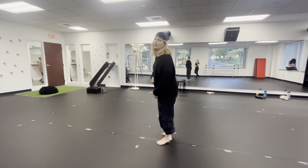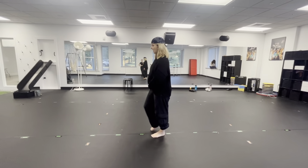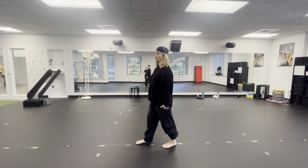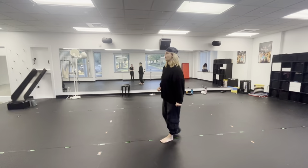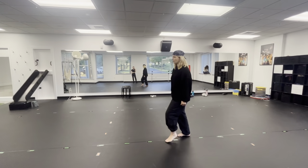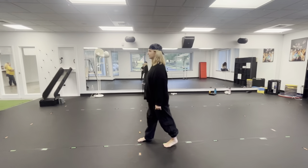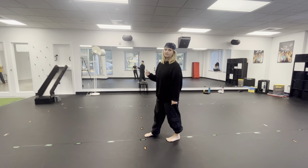After I do my step-step on the three, four, I'm going to take my right leg — my downstage leg — out on the five and hold it six, seven, eight. So I just finished my last one: one, two, three, four, out on five, five, six, hold five, hold six, seven, eight.